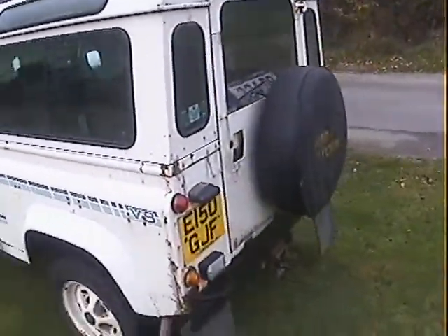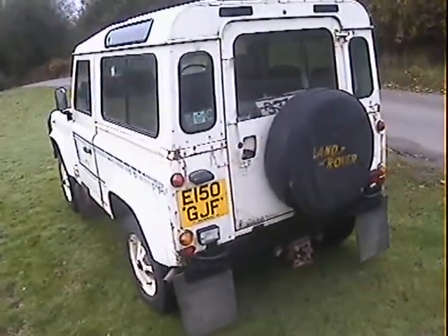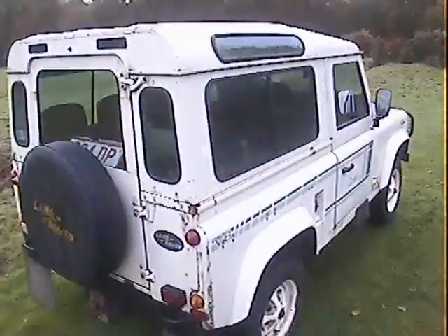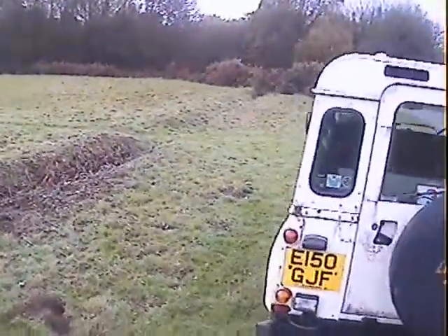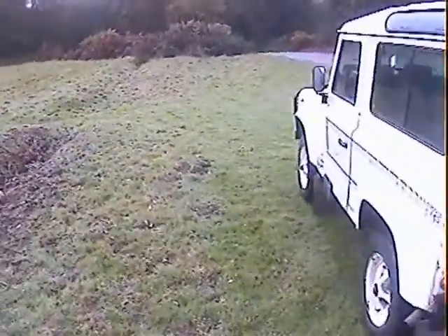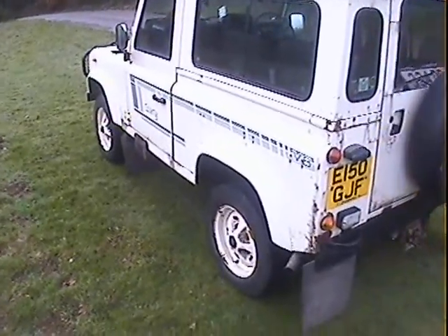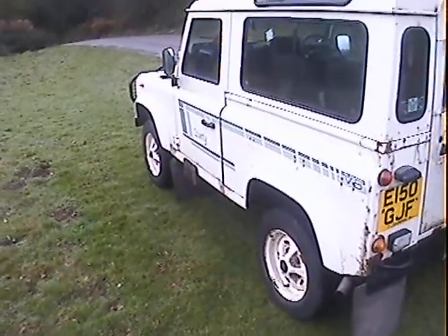Being white of course it shows every mark and picks up every bit of rust and reaction, but it's rather splendid. Just walking around it: standard County spec V8, so it's got tinted glass, the County stickers down the side, and the Range Rover style steel wheels which are correct for this. Unusual to see them still on those, actually.